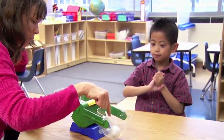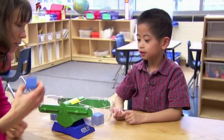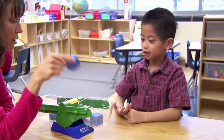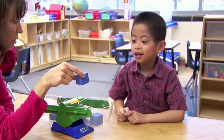So, why did this one go down? Because it's the heaviest. What do you think is going to happen if I put another one of these in here? This one would go up. You think so?